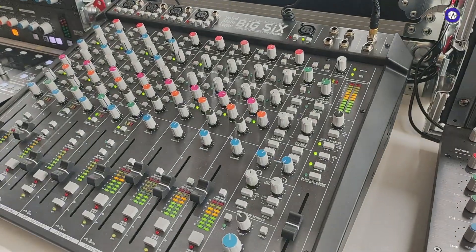Hey, Matt here at Tile Yard at Gearfest. We've covered the news of the Big 6 but I've never seen this in person and it looks really tasty. Can you tell us a bit about it?